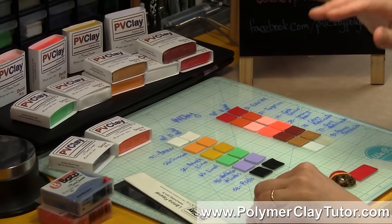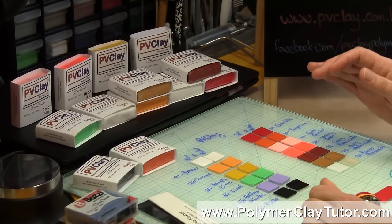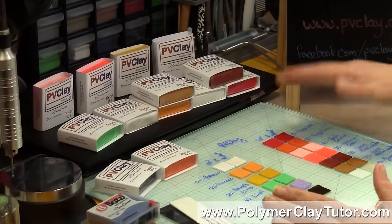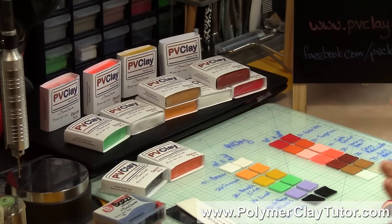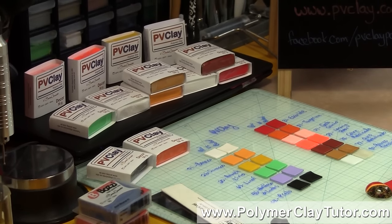I'm going to show you a little bit about the clay because it's different than some of the clays you may be familiar with. I'll first talk about the packaging and a little bit about the clay, then talk about the color shifts between raw and baked, and then show you a few samples demonstrating its strength.